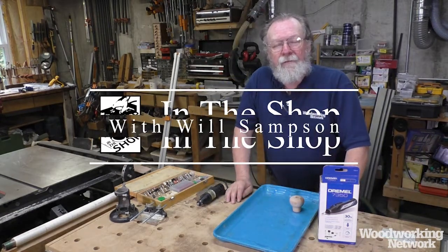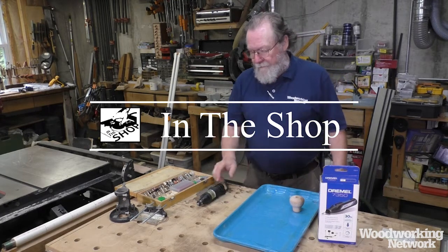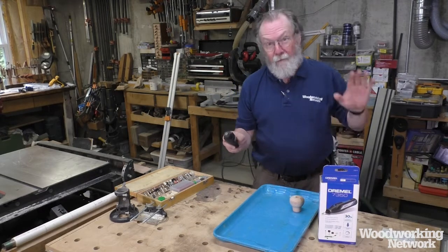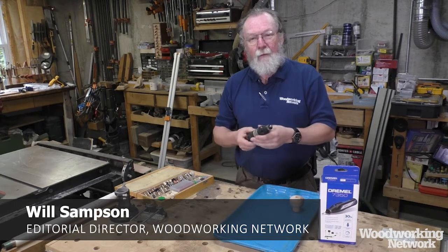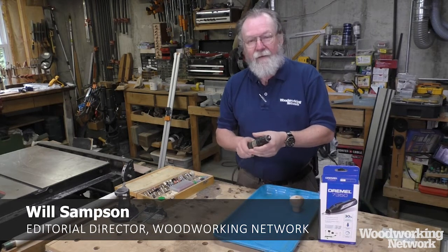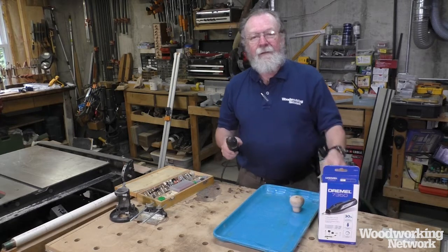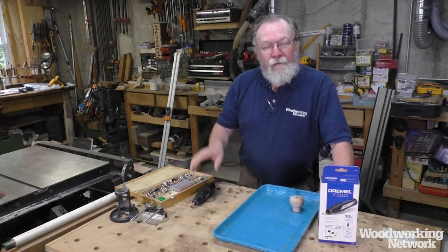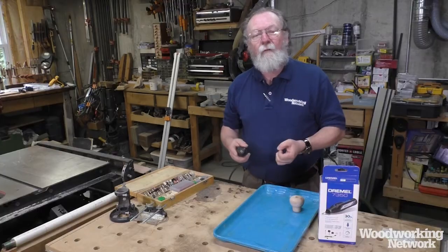Hello, I'm Will Sampson from FDMC Magazine and the Woodworking Network. We're in the shop today to talk about rotary tools. Now I know what you're saying and what you're thinking — that's just an underpowered little router that's not good for much of anything except hobbyists. Well, I've found that there's lots of uses in a pro shop for these kinds of tools, depending on what you do.